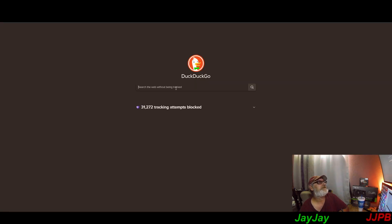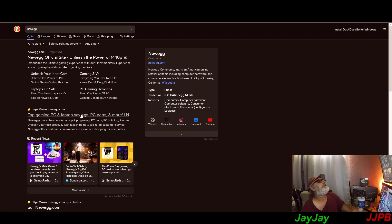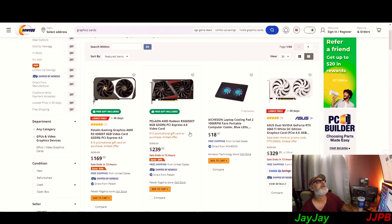Let's go to Newegg and see what they've got cooking on their graphics cards. We'll pull them all up. The RX 6500 XT 8GB is listed at $169. I don't know the company but I know the card — I tested the 4GB version before and really didn't like it. It was basically a plain nasty card.